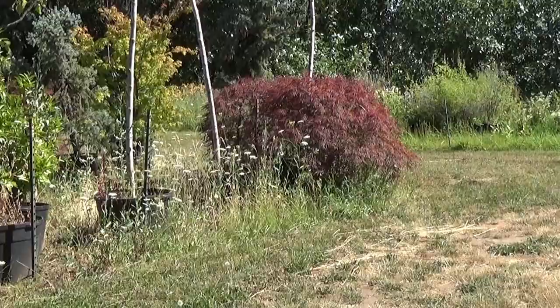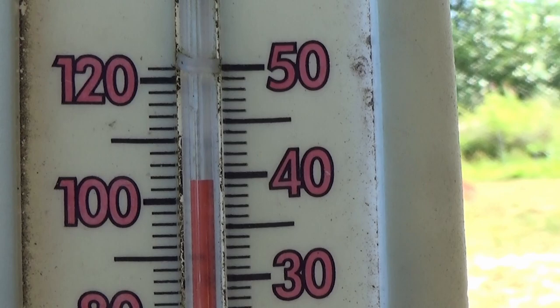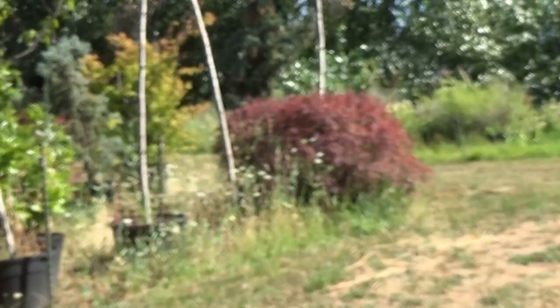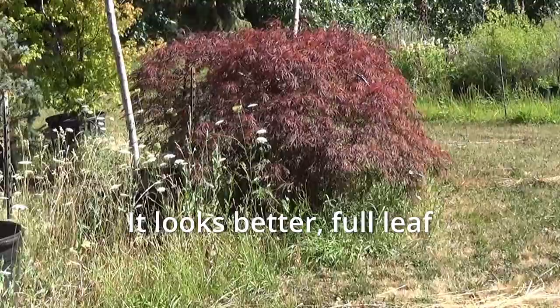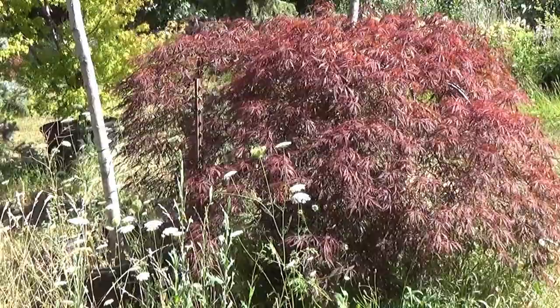Well, a month and a half has gone by and it is hot — indeed 100 degrees all week. But the tree looks really good. Many people want it, but many people can't have it. So if your name is many people, good luck. Few people can have it. But given the heat and the late transplant, it looks really good. It's doing very well. It's a great tree.